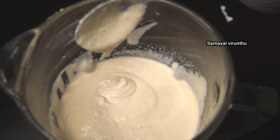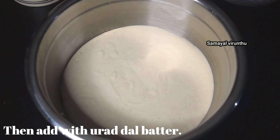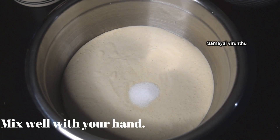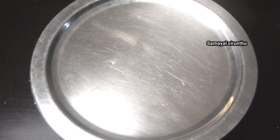We will add this to the jar. Now we will add this. I will add 1 teaspoon of this. Mix it well, close it, and we will let it ferment overnight.